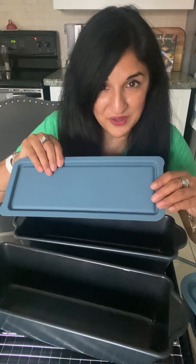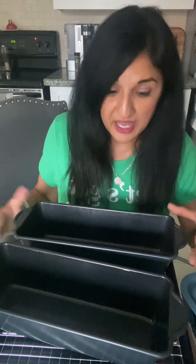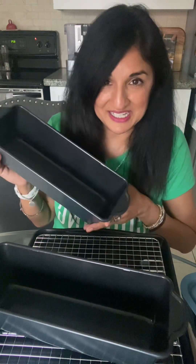They both come with lids as well, so great for storing and for leftovers. You could do a meatloaf in one, roasted potatoes or veggies or rice in the other one — all kinds of different things, baked goods. Again, dishwasher safe and super easy to clean, and nothing sticks.